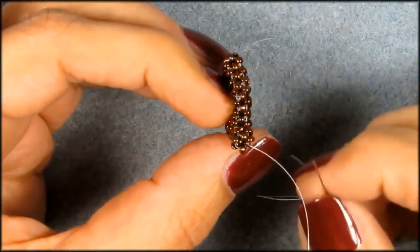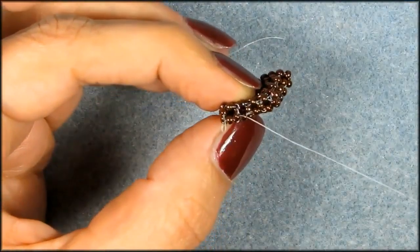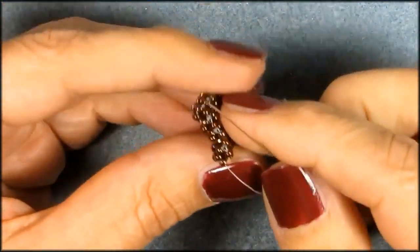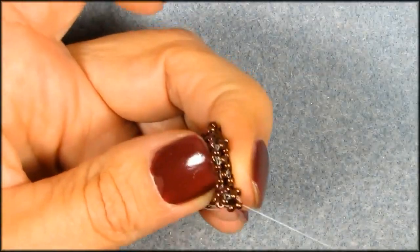And then we are on top again, and we're going to go all the way around — that's one, two, three, four — and you finish up where you begin, which would be five.